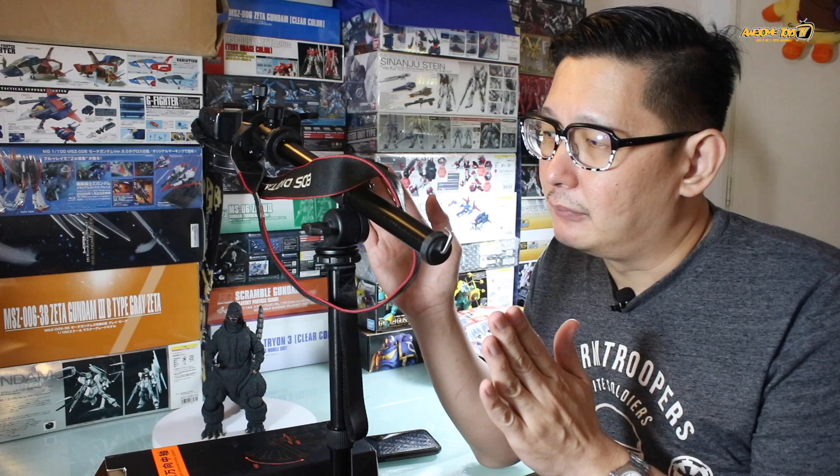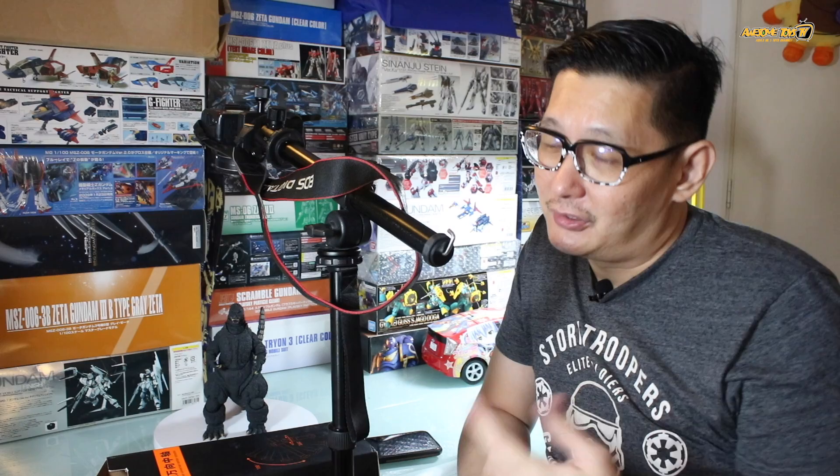The downside is I wish it could be a bit longer with a better-balanced system — maybe a future version will address that. Apart from that, I don't see any problem at all. It's suitable for beginners who want to shoot top-down flat lay photography or video, or anyone wanting to practice for Instagram or YouTube. Thanks for watching — please subscribe for more cool gadget videos.